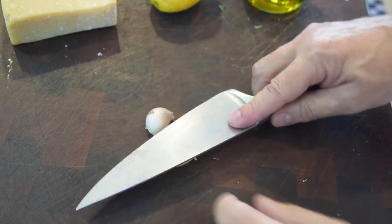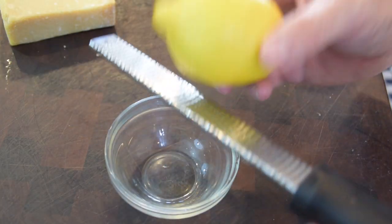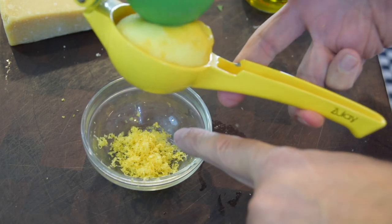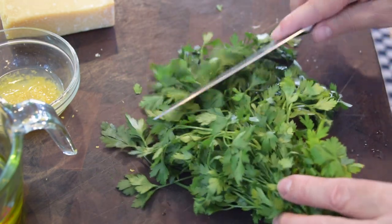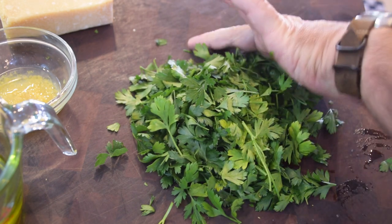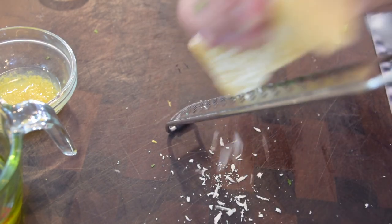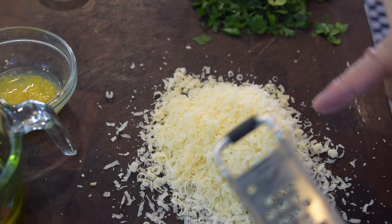While everything's cooking, I'll prep the remaining pesto ingredients. I've got my two cloves of garlic — give them a good smash and peel. The food processor will do the rest. Next, zest the whole lemon, then cut it in half and squeeze about a tablespoon of juice. Now I'll take my parsley — just cut across it with a knife to get a cup and a half ready for the food processor. Last, I'll grate a good cup or more of Parmesan Reggiano. You can never have enough Parmesan in your pesto.